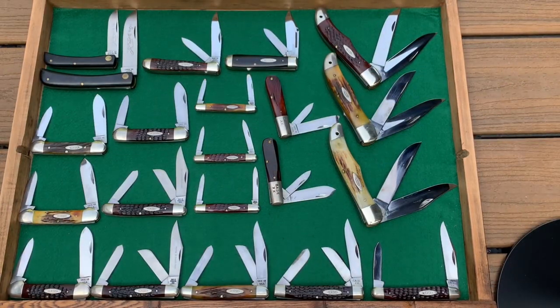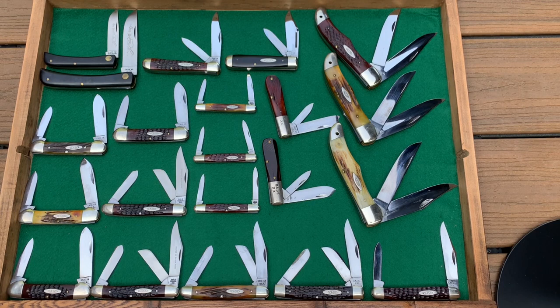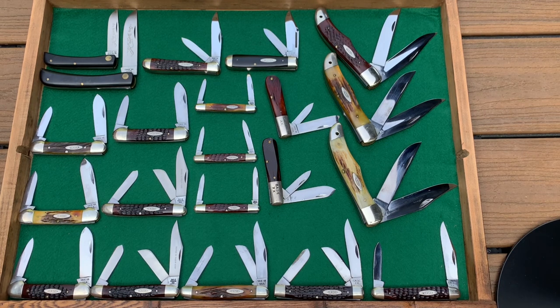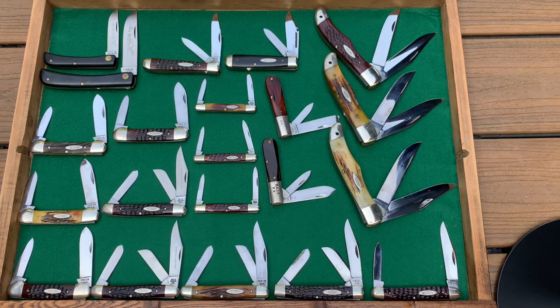Hey everybody, this is Jesse from oldpocketknives.com and today I wanted to share part one of a collection that I purchased — about a third of the collection — from a gentleman in North Carolina. It was his brother's knives. They were initially covered in petroleum jelly, which I think was pretty decent in preserving them, but it may have left some stains. Otherwise these knives are pretty nice. They range from the XX stamping from 1940 to 64, all the way to the newest knife being a 1970 ten-dot knife. Some very nice handle materials and different patterns. I'm going to be showing you a few of them today. I'm going to keep some, but I'm going to be selling most of them, so I wanted to have a documentation of the collection to share with you.